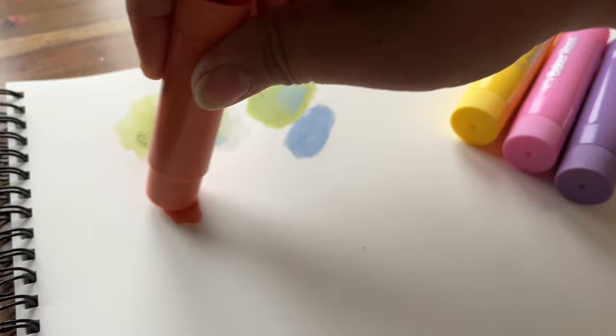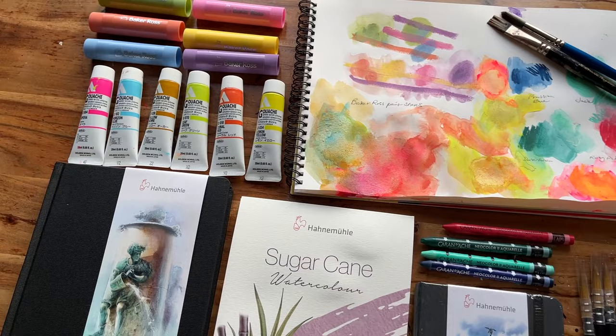Hi, I'm Omar, I'm an artist, illustrator and author. I help artists improve their skills by sharing my knowledge from filling 50 sketchbooks.